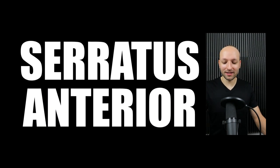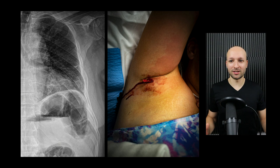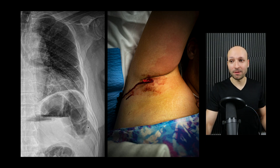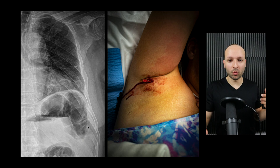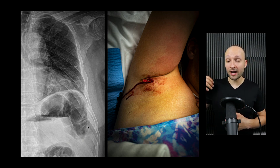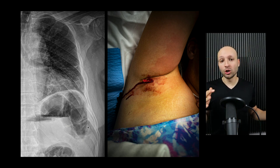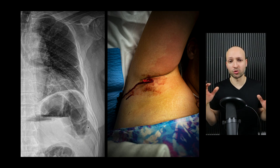My next favorite block is the serratus anterior block, which I've been doing a lot more of lately. The most common indication is rib fractures — very painful, causing patients to refuse deep breaths not out of stubbornness but because it genuinely hurts. They can develop pneumonia, and it's just painful. The serratus block works really well. However, it does not work for posterior fractures — it only works for anterior and lateral fractures. For posterior rib fractures, you'd need an erector spinae block. For anterior and middle fractures, it works really well.